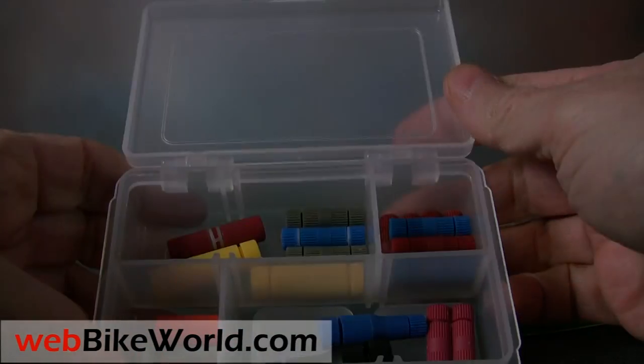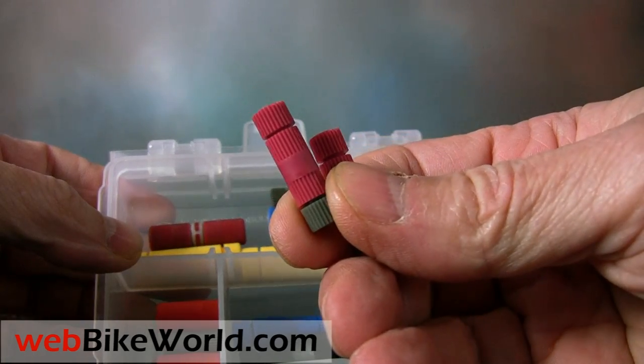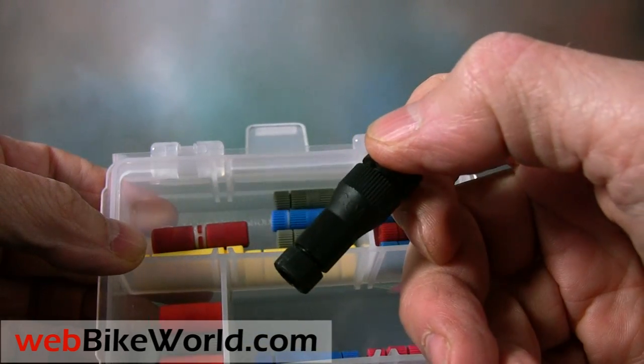The custom kit includes a variety of all the different PosiLocks that we found to be most useful over the years for working on motorcycles, ATVs, cars and the like. You can find out more about this and how to order on webbikeworld.com.